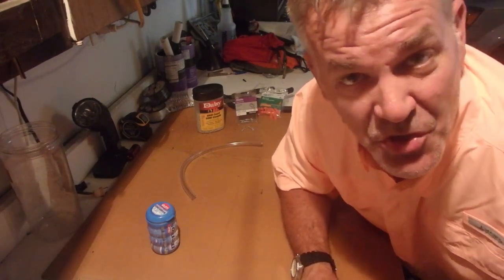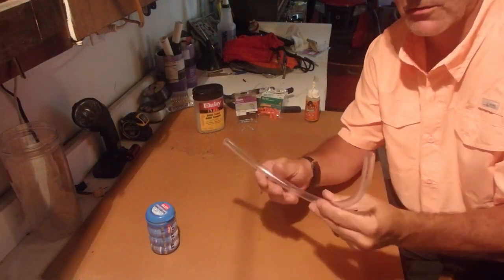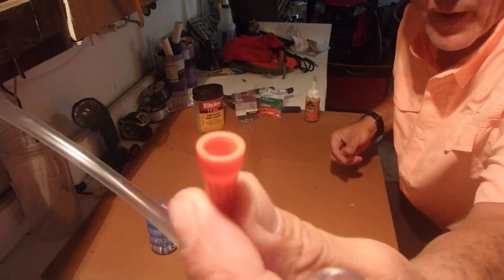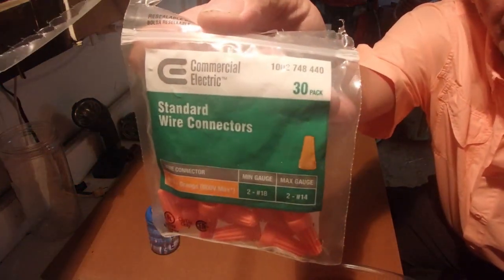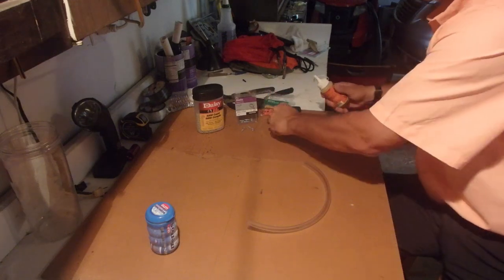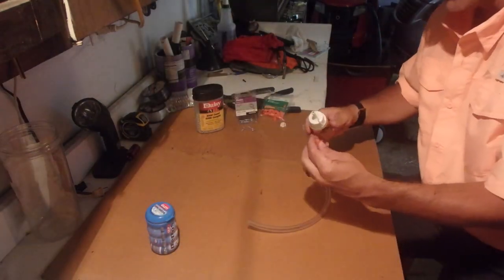Half-inch tubing from Home Depot — three-eighths on the inside. Wire connectors, the orange ones, from Home Depot. And Gorilla Glue — if you haven't heard of it, you need to hear of it. You can get it anywhere.